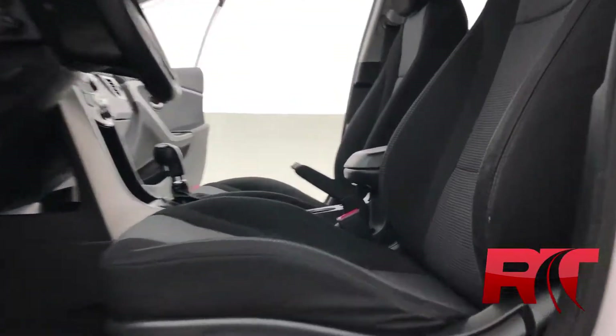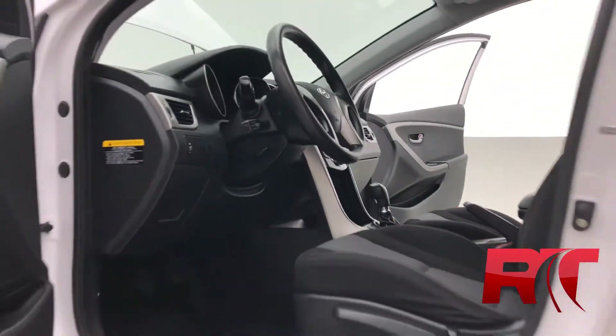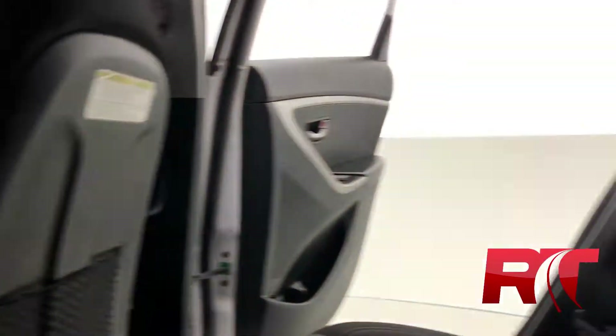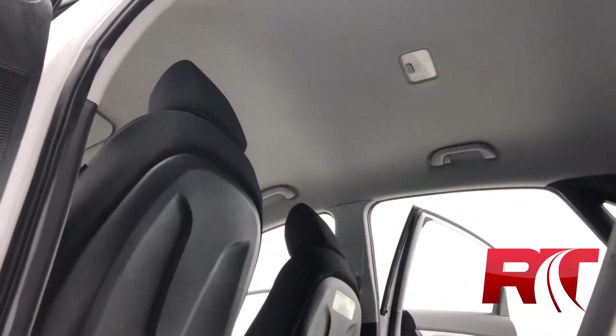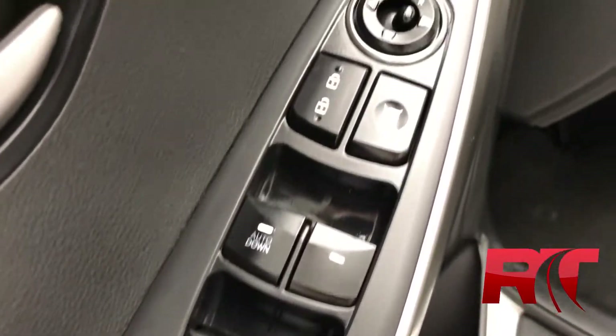Flying through the interior, that dual-tone black and gray upholstery is looking fantastic. The front dash is also looking great. There is a pocket on the back of the front passenger seat for additional storage. And as we pan up, take a good look at that headliner. On now to the door, which houses your power locks, windows, and mirrors.